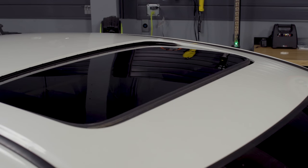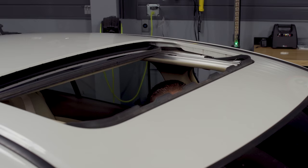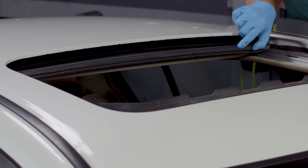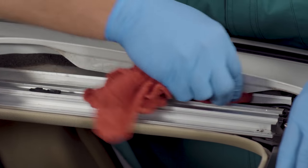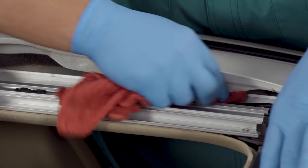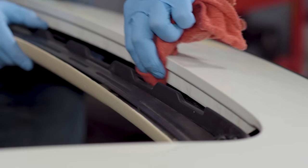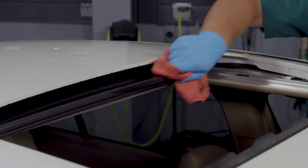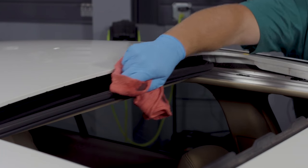Once the rain stops, open your sunroof and thoroughly inspect the seal to see if there are any obvious cracks where the water could enter. If no cracks are visible, use a wet cloth to thoroughly clean the sunroof's track of debris that could eventually find its way into the drain. You should also wipe down the seals to make sure there isn't anything stuck in them that could create an opening when the sunroof is closed.